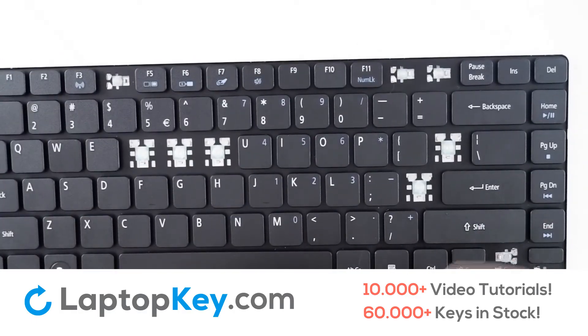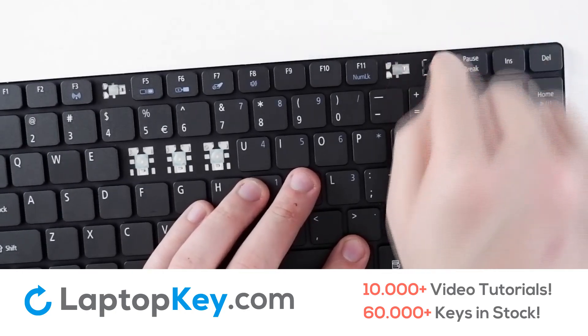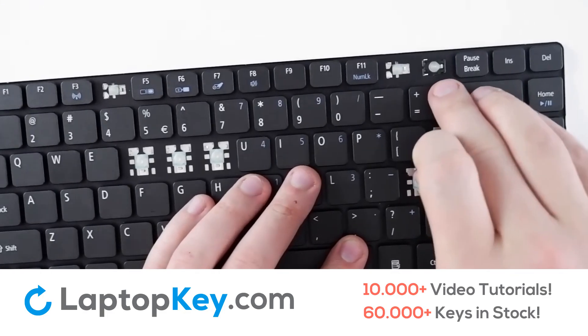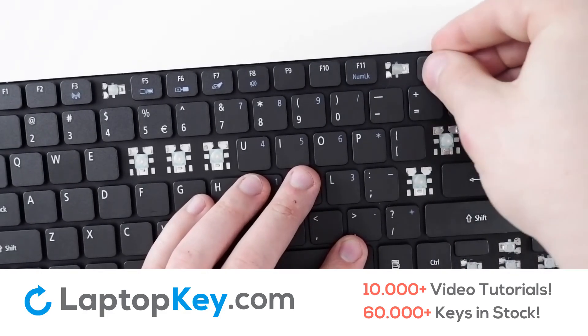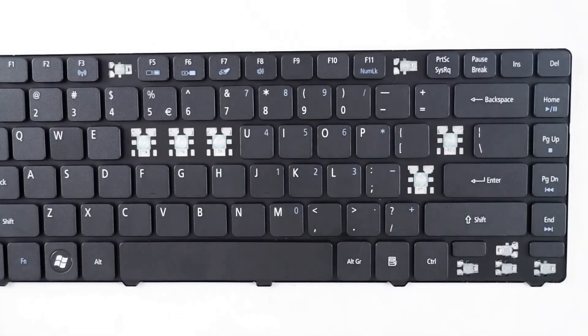Then return to the keyboard and hook on from the left, across to the right, firm press down. Replace your rubber key cap if necessary, place the key, firm press, and it is replaced.